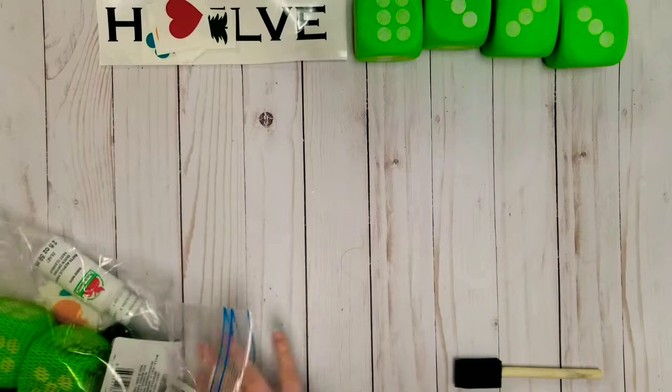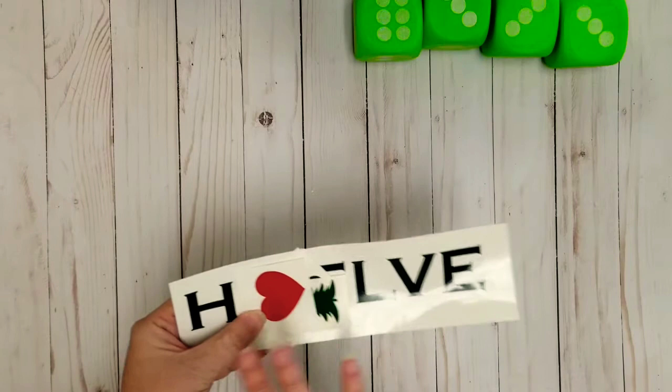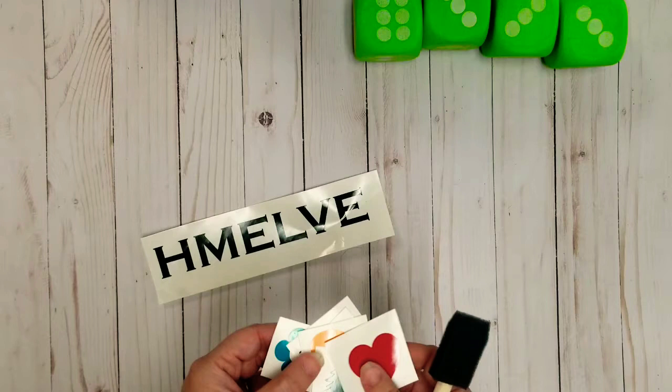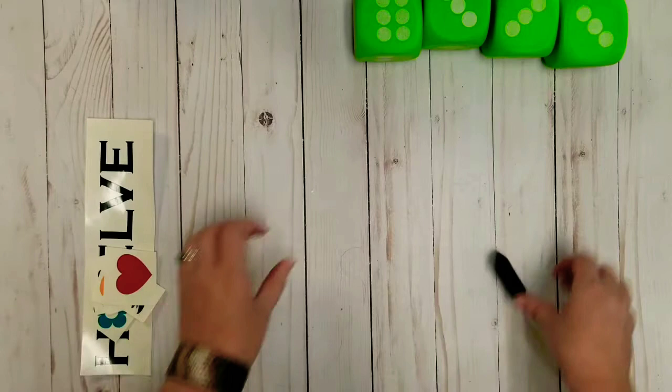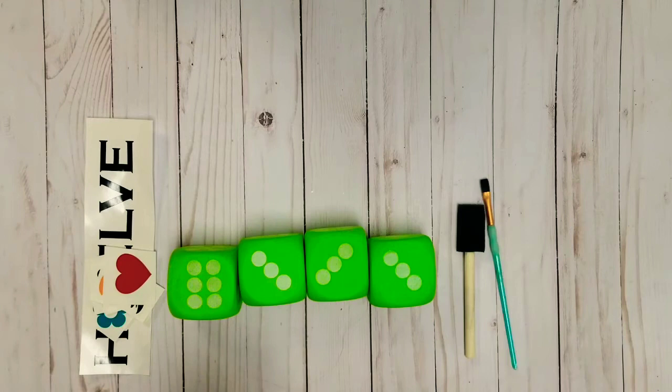Optional supplies: you could get transfer tape if you like to use it to transfer your vinyl letters. All of these are kind of like stickers, so they're small enough that I'm going to be able to transfer them without transfer tape, but if you prefer vinyl transfer tape, you'll need to get some. Another optional supply is a small paint brush — it will make doing some of the distressing a little easier.